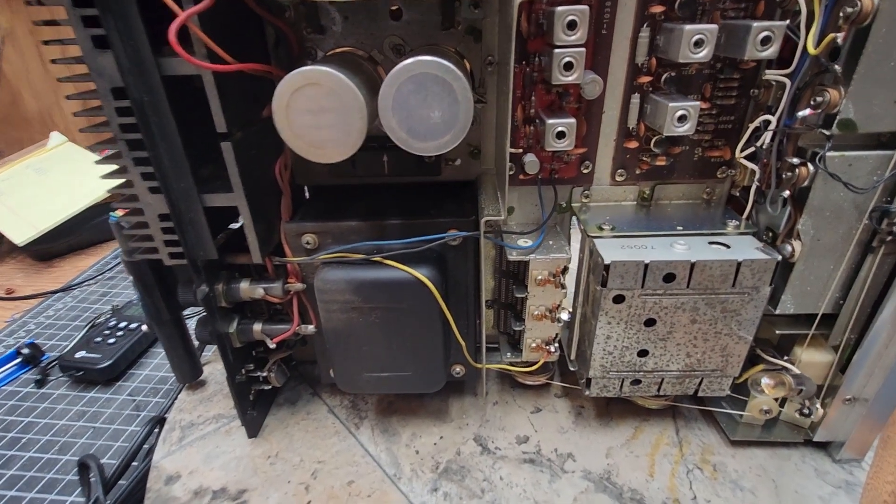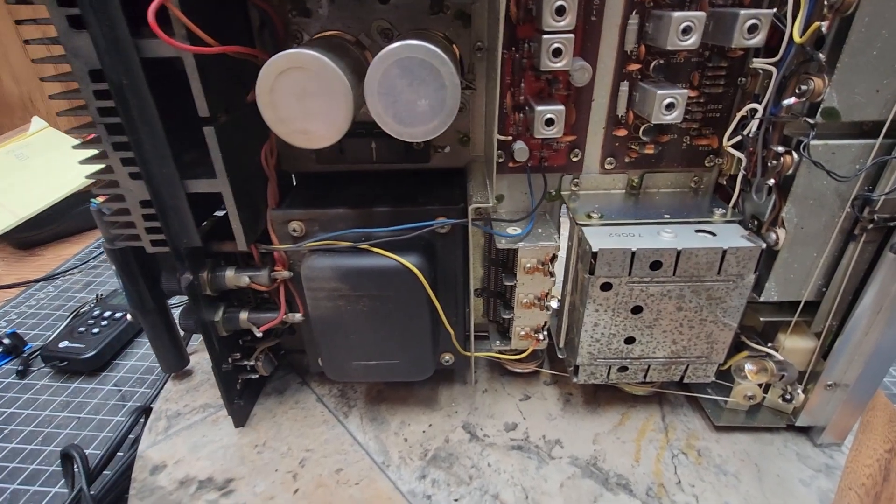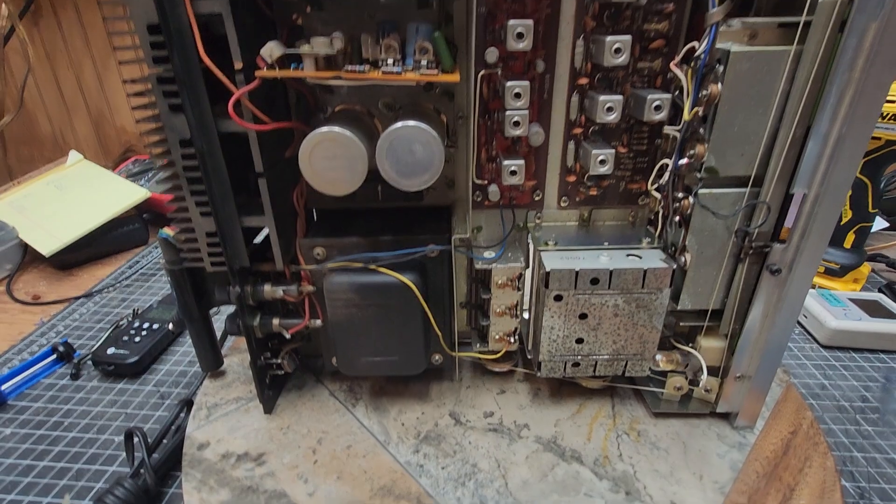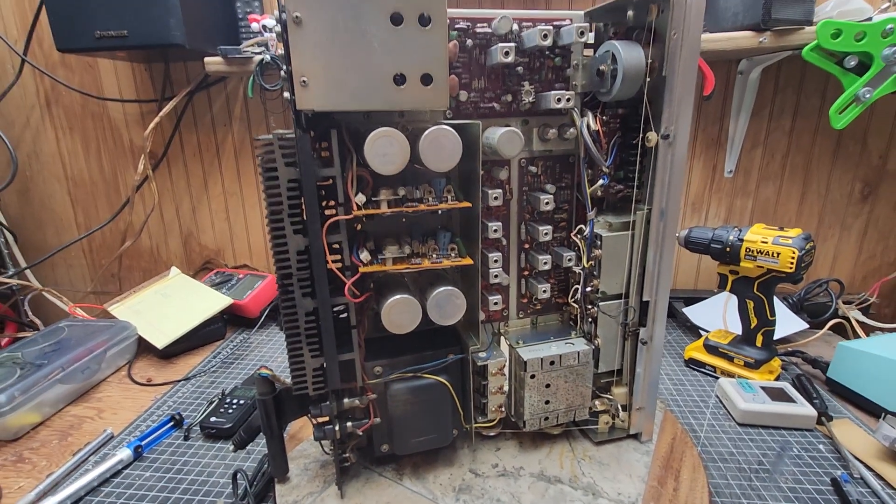At least it wasn't a bullet — you know what I mean — wrapped in foil. That's about as bad as it gets, but as high as that fuse was rated, it was still a bad one.